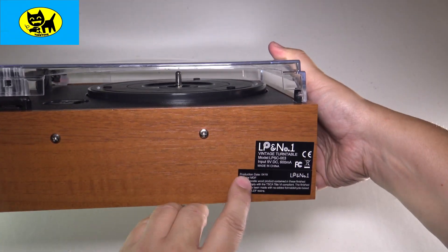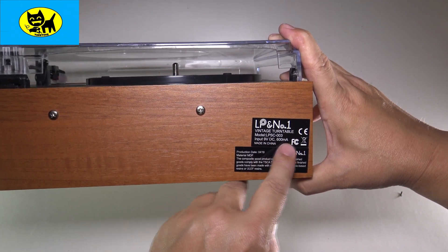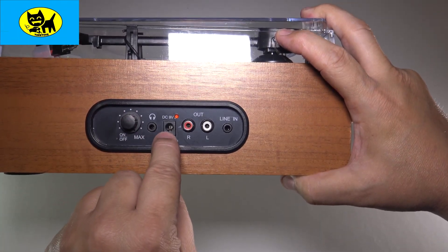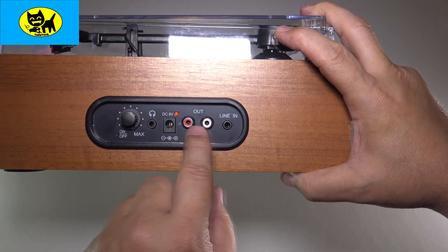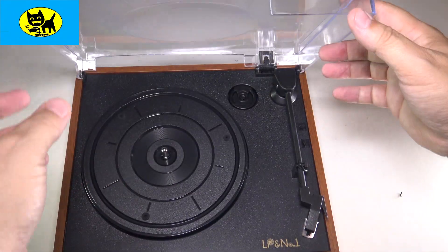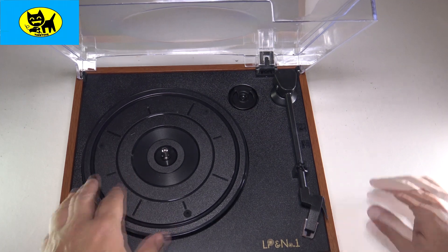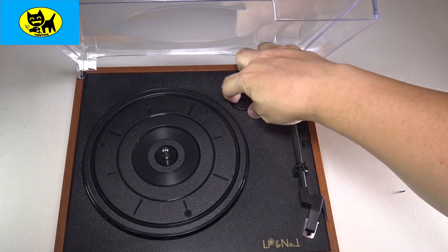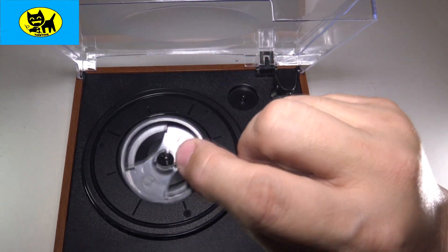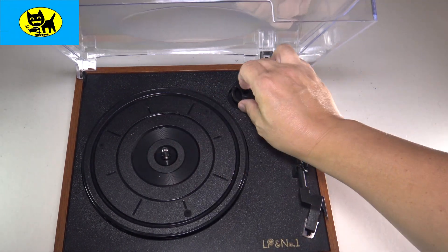On the back we have a couple of screws, adjustable. This is LP number one vintage turntable model LPSC-003, nine volts DC. On this side we have some knobs — we have a volume knob, headphones, power, and RCA out. A lot of people call these RCA plugs, and a line in which is very interesting. When we open the turntable up, you can see this does stay in place by itself — it goes all the way down or stays in the upright position. This is a belt drive turntable. They also include this little adapter here for playing 45s — when they made singles back in the day they had a bigger hole, and this would go into the record and fit right on the spindle.